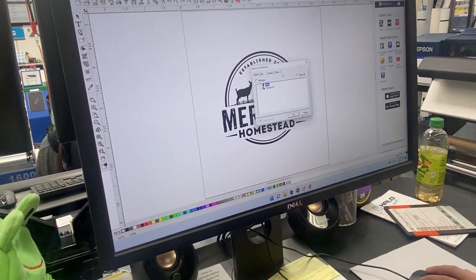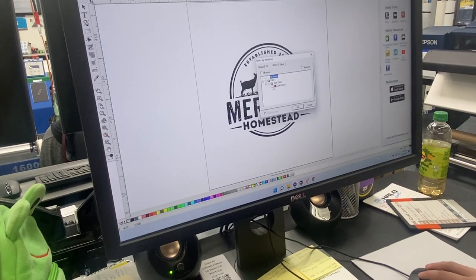If you hit D it will open up your Select by Attributes menu, which you can go into Stroke and select your cut contour.